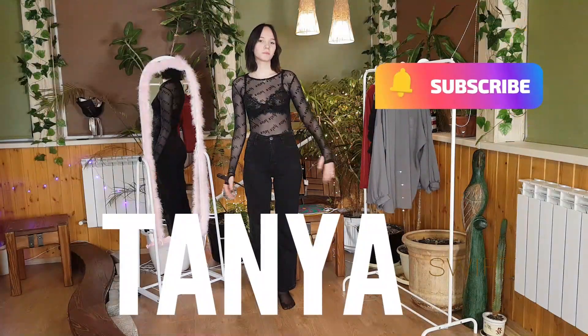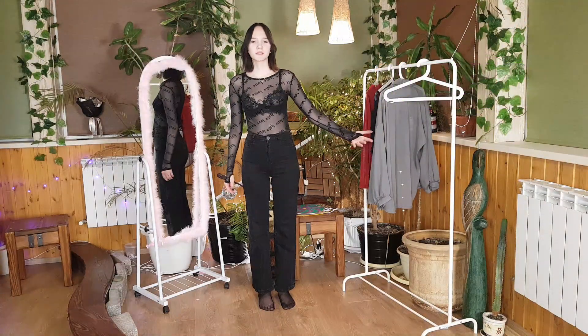Hello everyone. Today we will be trying on four different transparent turtlenecks. One of these is already on me. We'll try on each of them, I'll tell you about them, and let's see how they will look on me with a top and without a top.